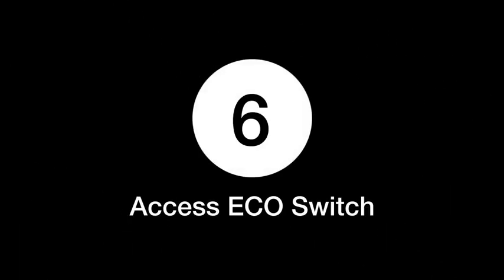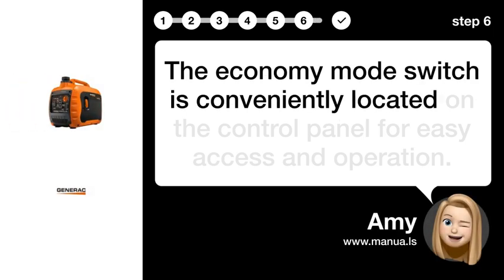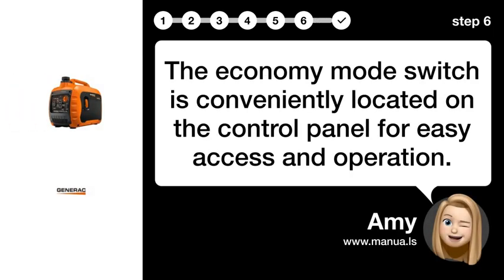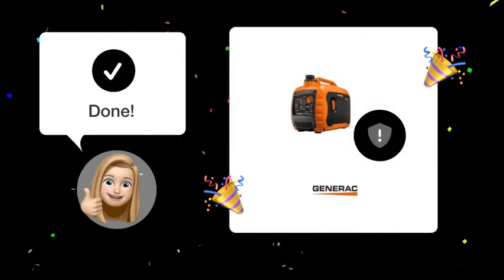Step 6: Access the ECO switch. The economy mode switch is conveniently located on the control panel for easy access and operation. By following these steps, you should now be able to easily locate and set the economy mode switch on your Generac GP3300i generator.